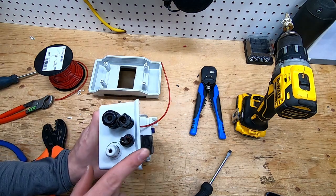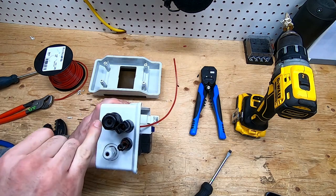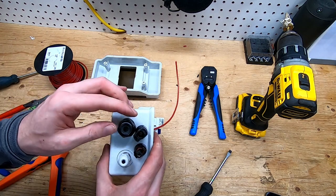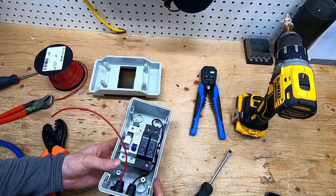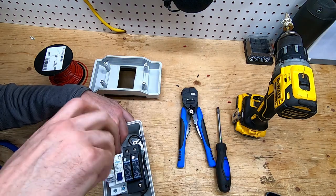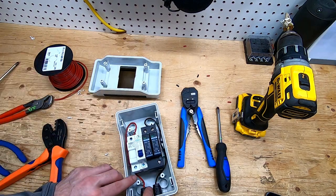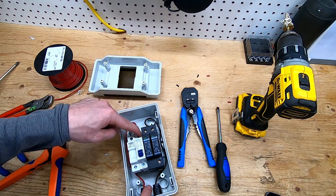I put the connectors on an angle so I can still get in to disconnect them. I did put this a little close but I can still get my fingers in to disengage. Now I need to run a battery cable out of here, up and around, into the top.